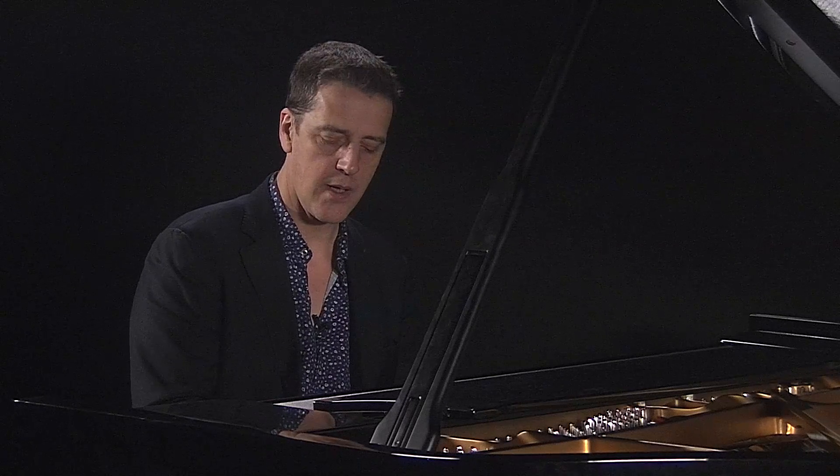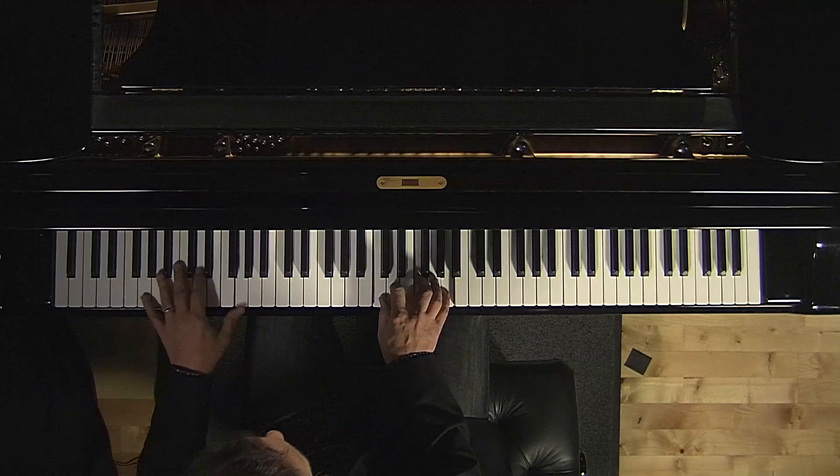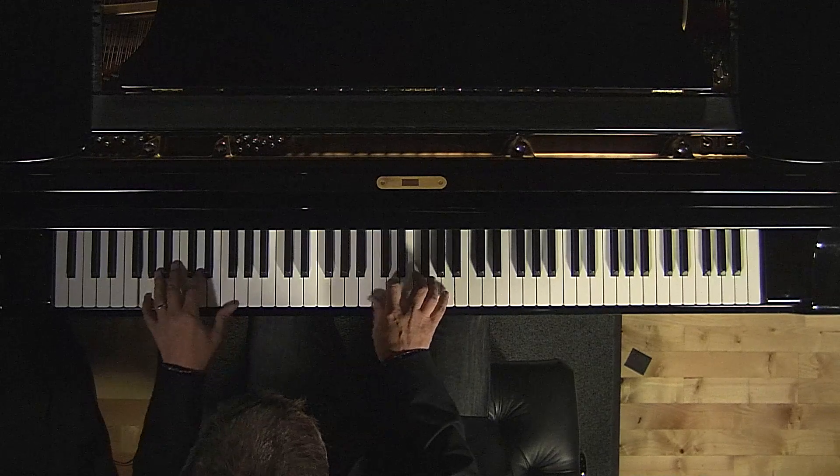And now to really nail down the bossa nova, we'll use just a very simple addition to our C major chord — a major 7th. Hopefully moving you from the confines of the studio onto the beaches of Ipanema.